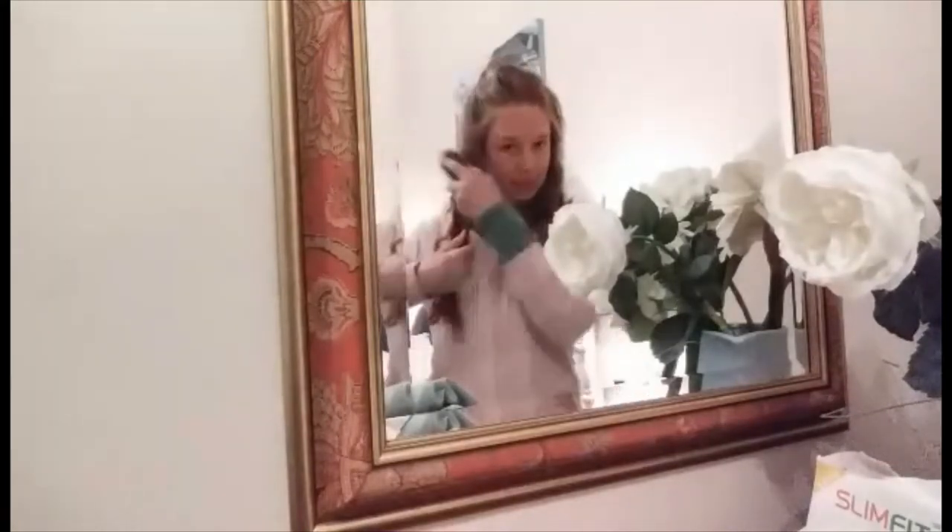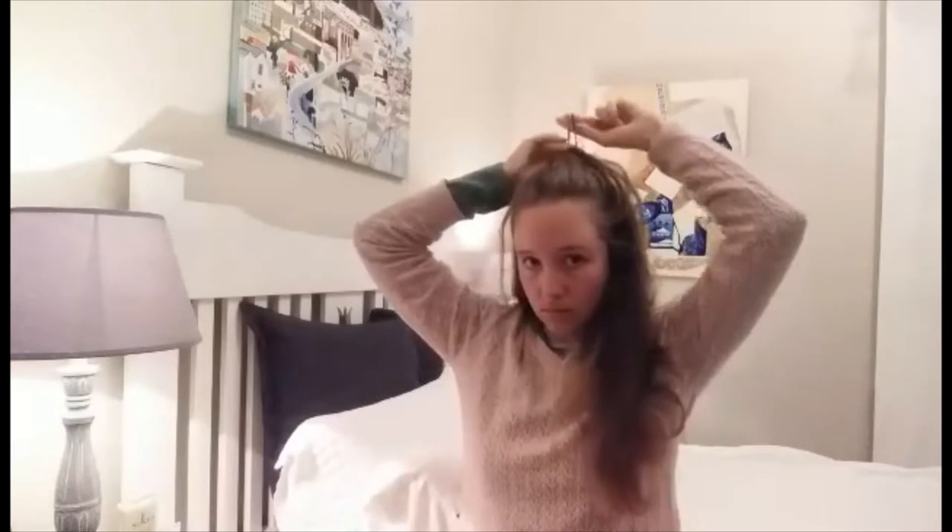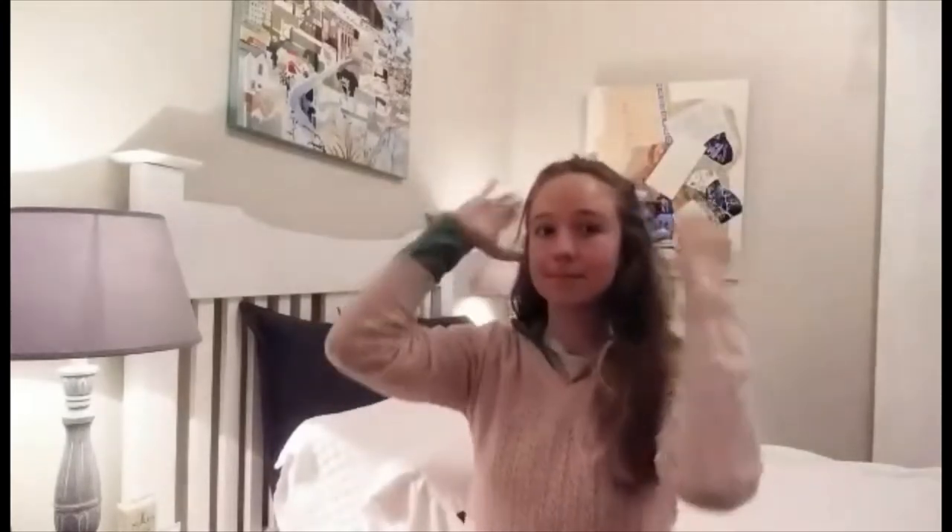Then I brush my hair and put it up in its usual half up, half down style.